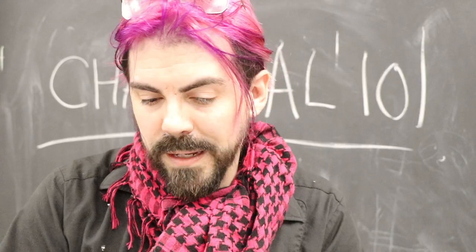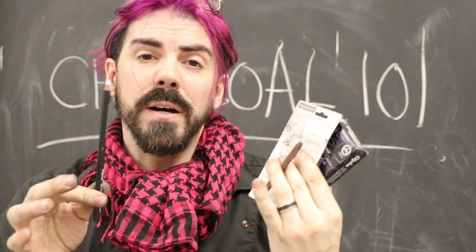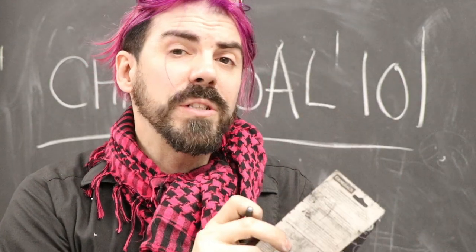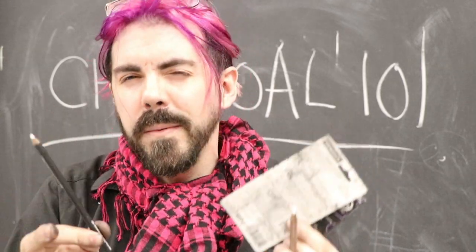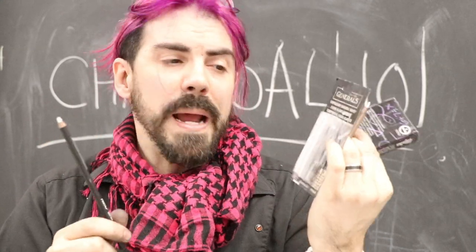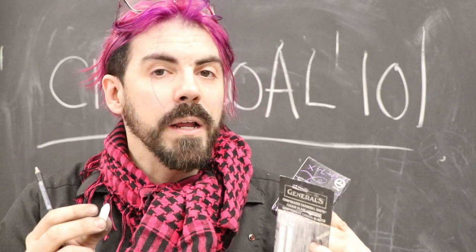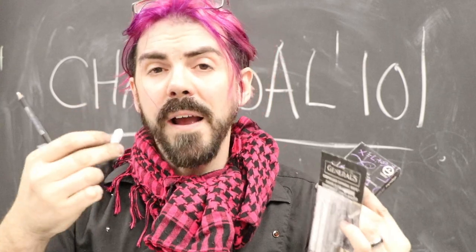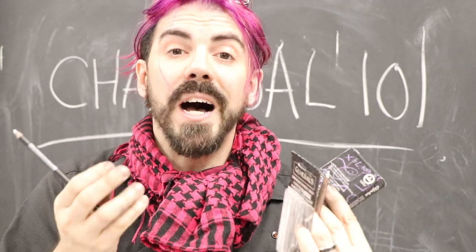I wouldn't be complete without talking about white charcoal, or what's marketed as white charcoal. It can come in pencil or compressed form, but it's actually not charcoal at all — you can tell because it's white and not burnt. They're actually chalk, and some of them are titanium pigment. Depending on the binder you get different surfaces, but really it's just a fine grade of chalk. That being said, it's a good idea to erase out the areas where you want highlights, because white charcoal or chalk works best when there's already charcoal underneath.